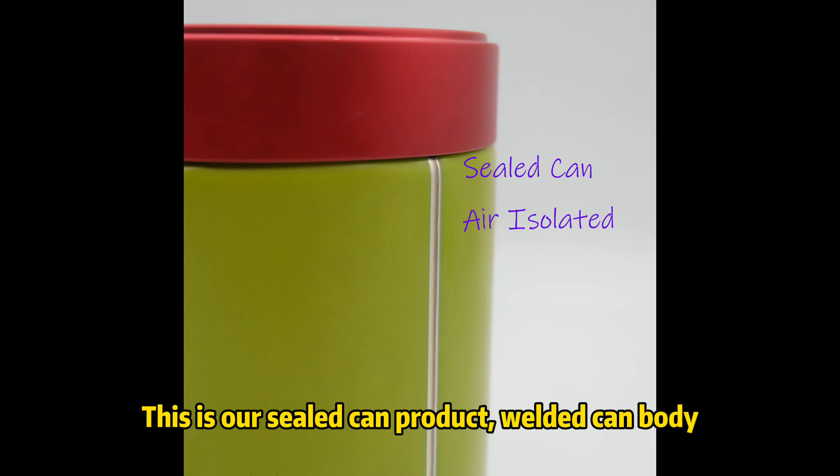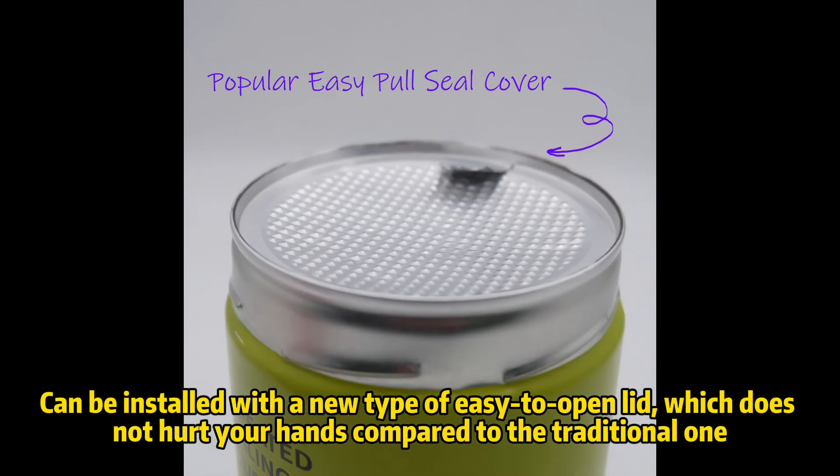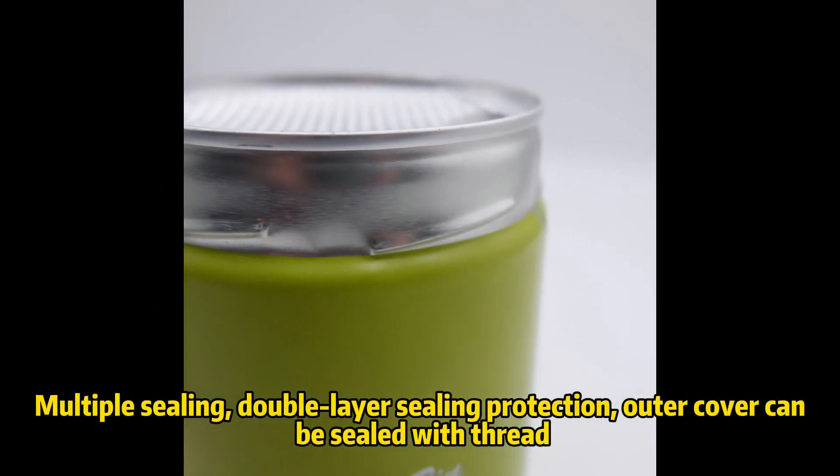This is a fully sealed cam product with a welded cam body. It can be installed with a new type of easy-to-open lid, which does not hurt your hands compared to the traditional one. It features multiple sealing with double-layer sealing protection, and the outer cover can be sealed with thread.